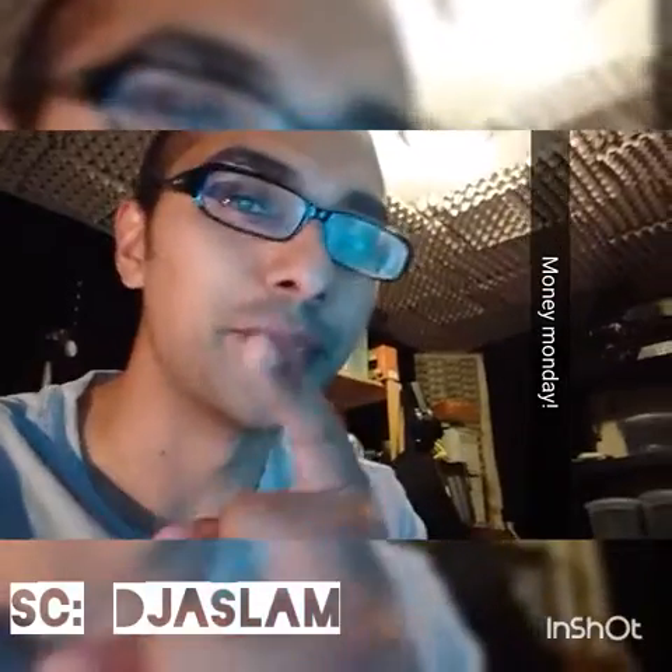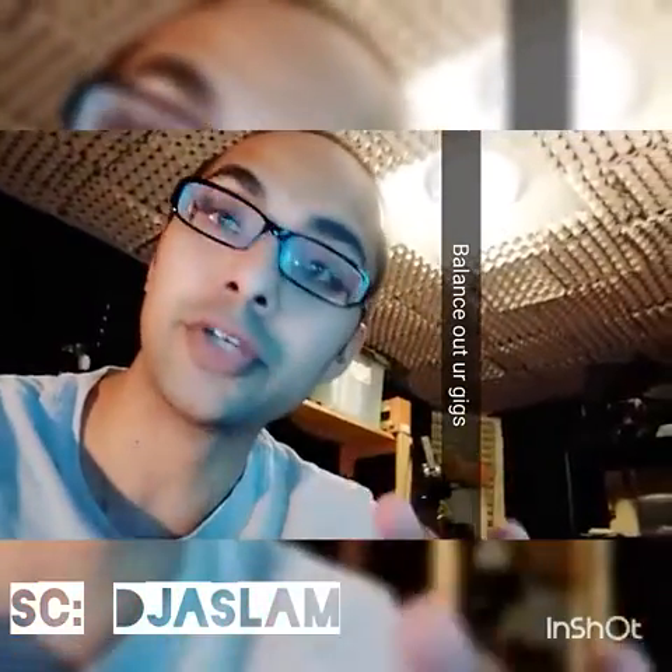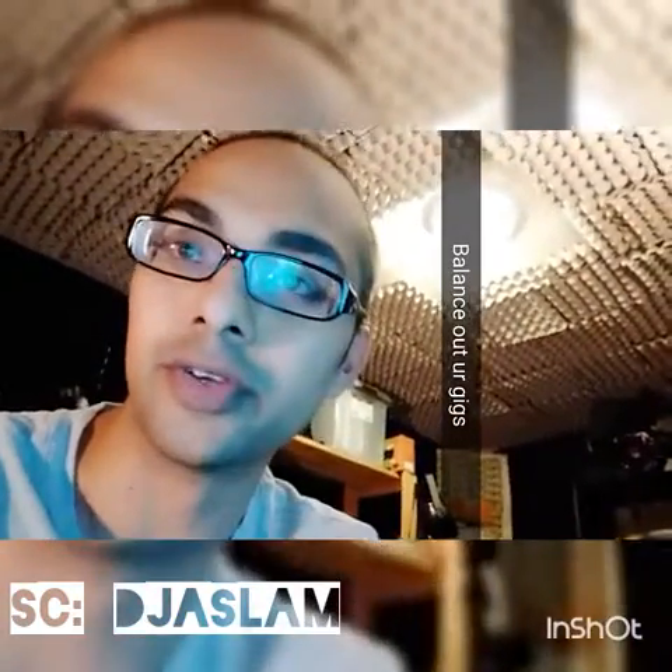I didn't post it so I'm going to talk about it again and then I'll put it up on Facebook after. This is my DJ tutorial for Mondays — it's called Money Monday. So if you're DJing during the week or on the weekend, make sure on Monday you balance out all your gigs from the week before and the weekend, because it starts to get pretty confusing.